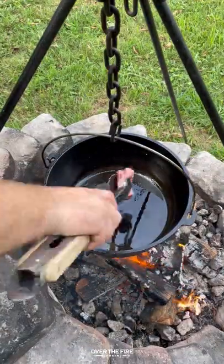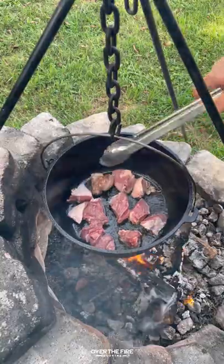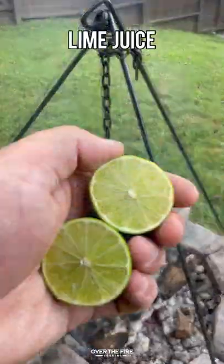Next, I'm gonna grab some cubed American leg of lamb. I'm gonna brown them on all sides, placing that all into the Dutch oven along with chili paste, some beef broth, white vinegar, Mexican oregano, bay leaves, cinnamon sticks, and lime juice.